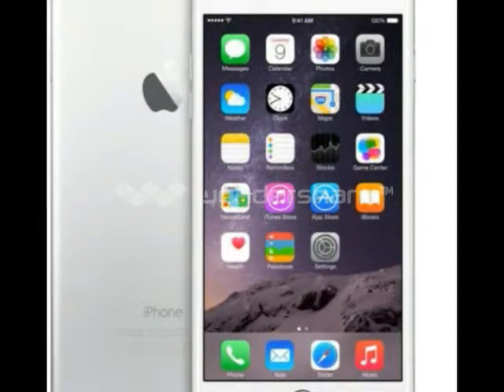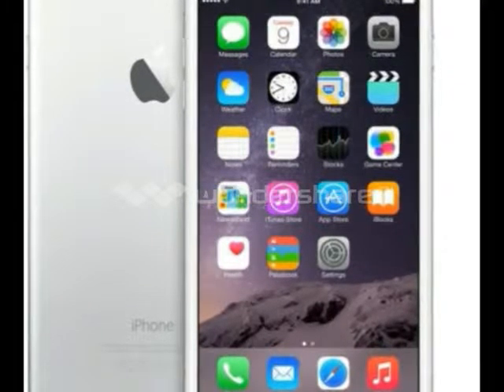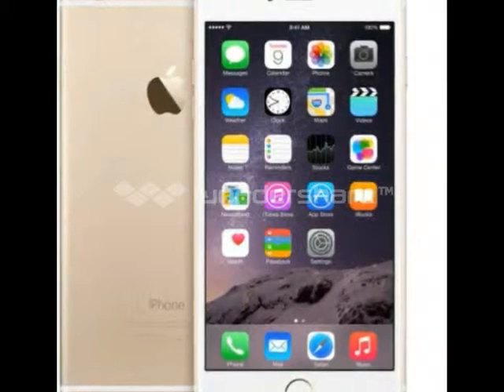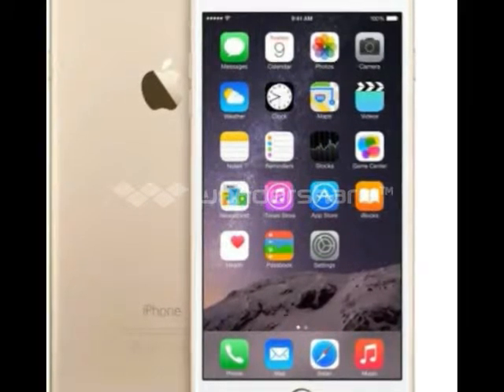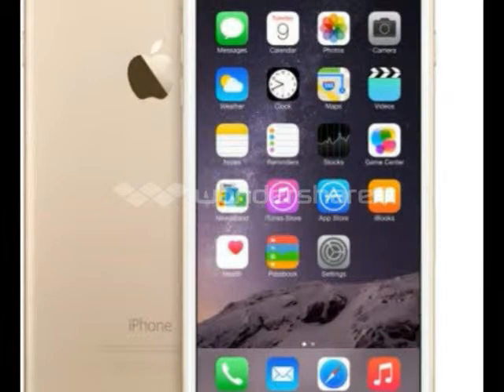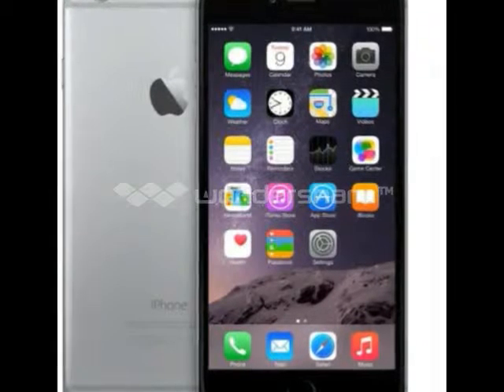The iPhone 6 Plus introduces a rotatable home screen for the first time in iOS. It works pretty much as expected, though it's nice to see Apple finally decided to make this happen. The Control Center, pulled up from the bottom of the screen, has been slightly redesigned though it keeps the same layout of toggles, shortcuts, and media controls.